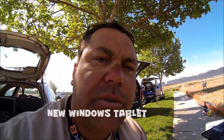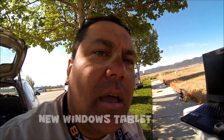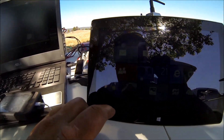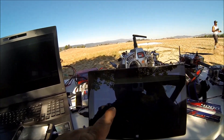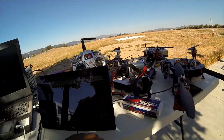Hey guys, it's John here from positionhobbies.net. I want to show you the new tablet that I just got. I can load Mission Planner and run it — there it is. I click on it and it starts. I'm out here doing testing, and there's the new quad we're going to connect to.